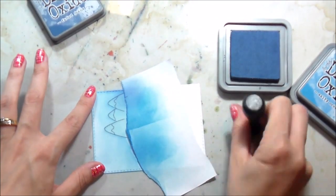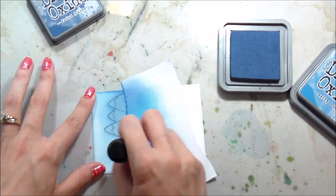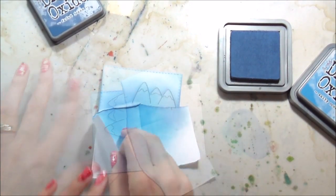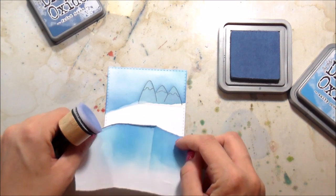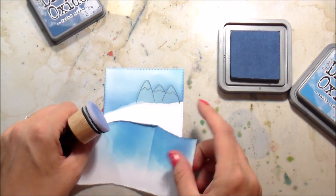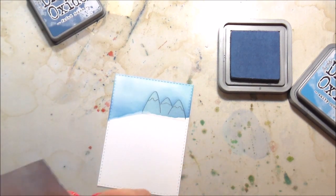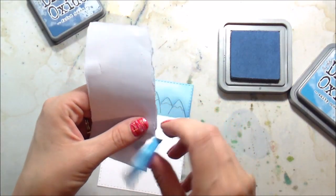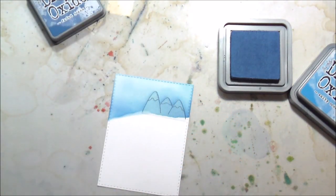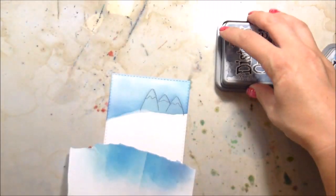I wanted to create a sky, so that's why I'm masking those mountains and then masking the hill. I put down a light layer of Salty Ocean distress ink, and then more toward the bottom edge I used Faded Jeans. I'm using the same mask — it was kind of rolling up on the edge, but I just tore off the old edge and used it as a new hill. See how resourceful we are.